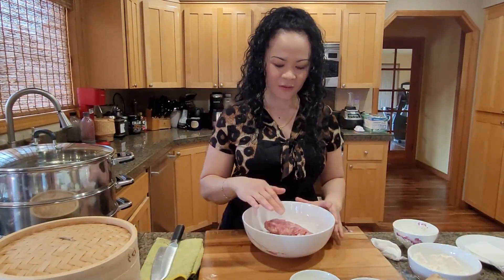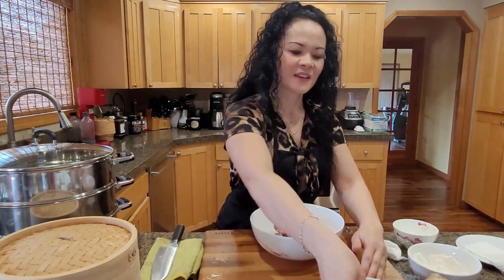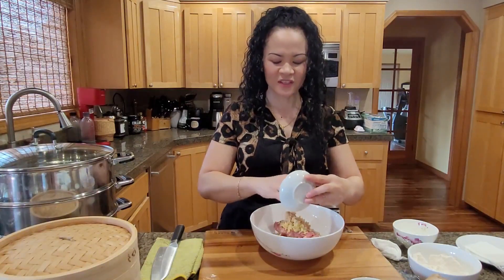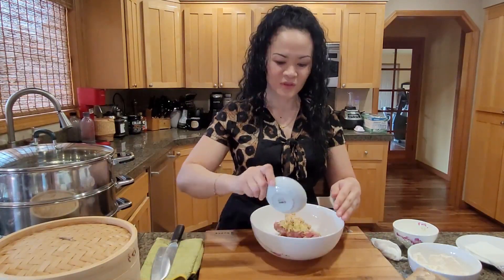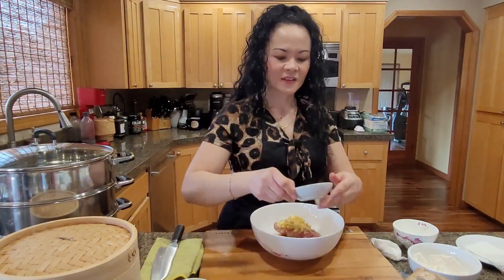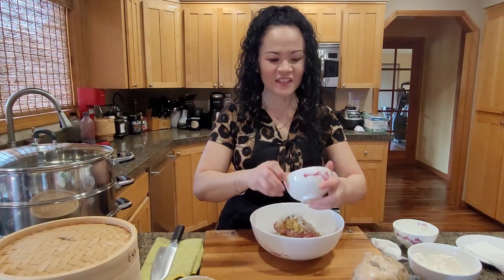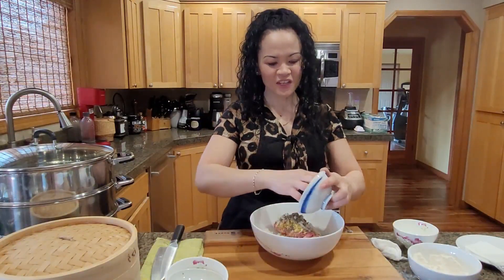Take one pound of ground pork. You're going to add about one and a half tablespoons of chopped ginger, two or three cloves of minced garlic, two teaspoons of chicken base, one tablespoon of olive oil, one to two tablespoons of oyster sauce, half a cup of diced onions, some black pepper, and half a cup of chopped green onions.